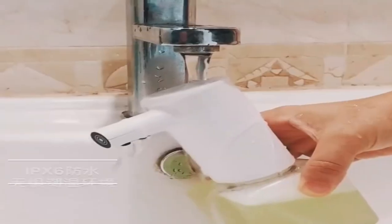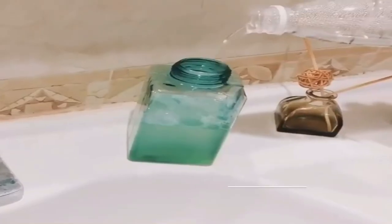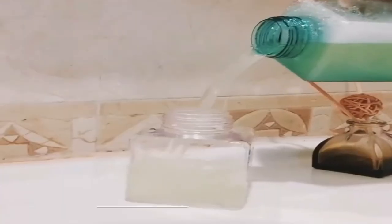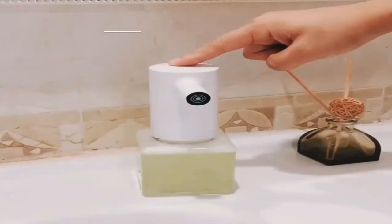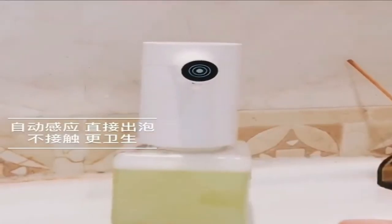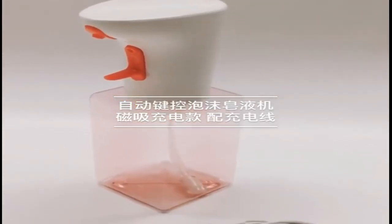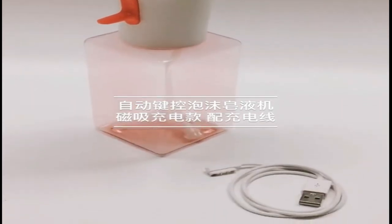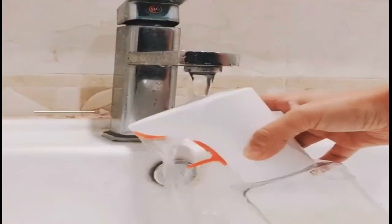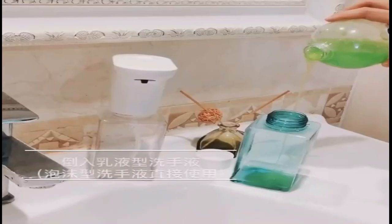It can be used with soap, dispatching liquid, shampoos, shower gels, and detergents. It uses infrared motion sensing technology to automatically dispense. The pump is more stable and the induction is more sensitive. It also features an IPX advanced waterproof design, which can effectively prevent soap or water from reaching the circuit board, greatly extending the service life of the dispenser. It is extremely durable and perfect for your bathroom and kitchen.